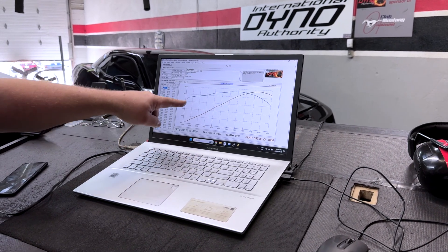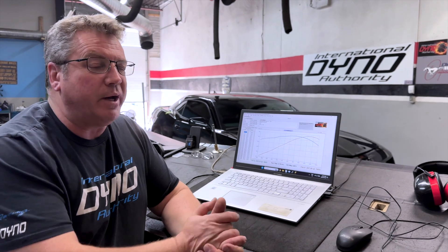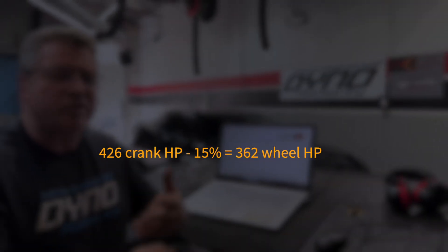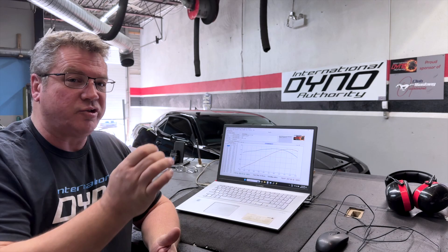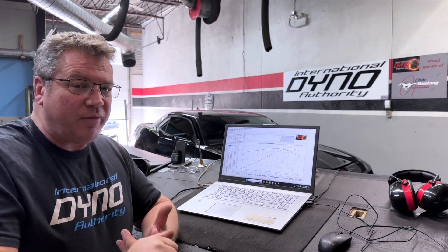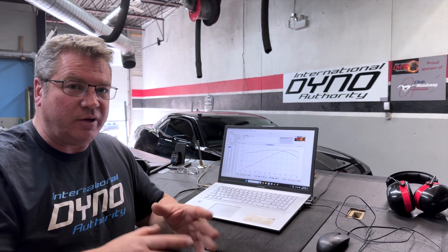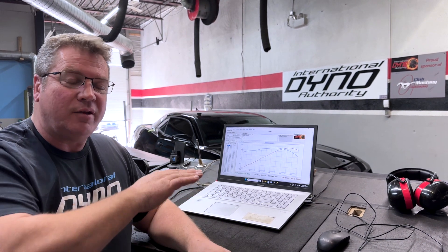Here we are with 333 foot-pounds of torque and 337 horsepower. What should this car make from the factory? The rated output is 426 horsepower at the crank, but at the wheels we should see roughly a 15% drop on this model — that's what we've come to expect. Wally is going to get the fueling correct, then work on cam timing, ignition timing, the mass airflow sensor, and get the tune spot on. Now we move on to the next step.